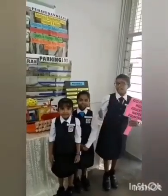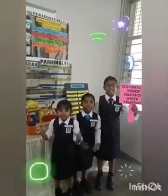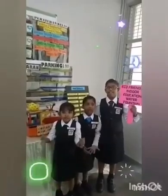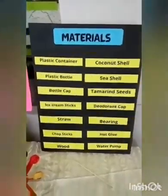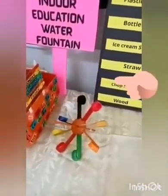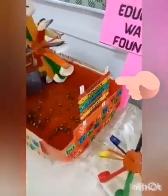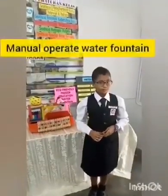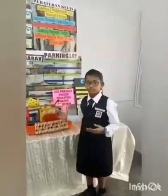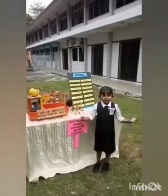Very good morning, ladies and gentlemen. Our product is an eco-friendly indoor education water fountain. This is a manually operated water fountain created to educate children and youth, and to instill respect for products that help save our natural environment. It is both a relaxation tool and a teaching tool.